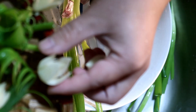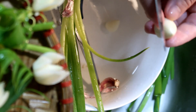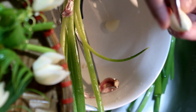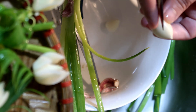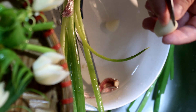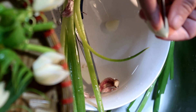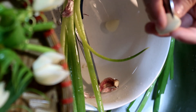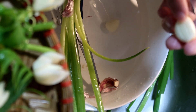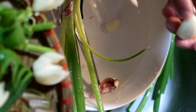Chúng ta bắt đầu nhé. Ở đây củ tỏi này có 3 nhánh, các bạn có thể tỉa thành 3 cánh hoa cũng được. Hoặc nếu khéo tay hơn thì có thể tỉa thành 4 cánh hoa. Ở đây mẹ Bảo Hân sẽ tỉa 3 cánh thôi cho các bạn nhìn dễ nhé — 1 mặt, 2 mặt, 3 mặt. Nhưng thường tỉa 3 cánh thì không được đẹp lắm, các bạn cố gắng lấy được 4 hoặc 5 cánh thì sẽ đẹp hơn.